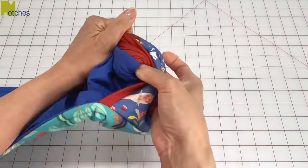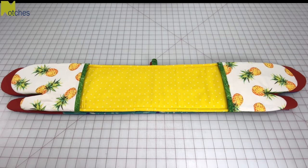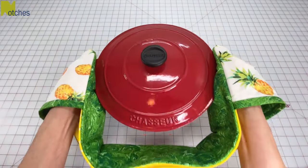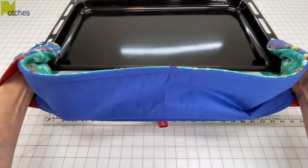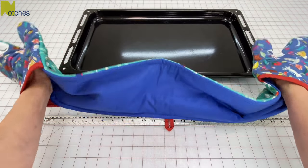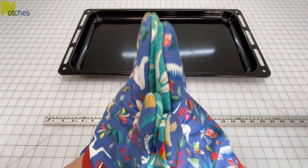These double mitts are reversible and you can make them in the shorter length. With the thumbs it's much easier to use and not awkward like those flat double mitts. With this longer mitt you can easily hold a 24 inch wide roasting pan. Make sure to check out some of my other videos. Thanks again for watching — until next time, take care and happy sewing!